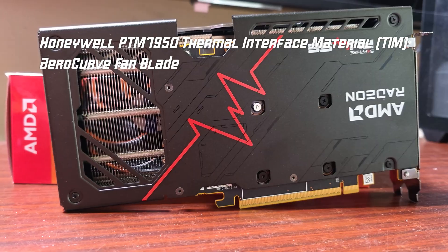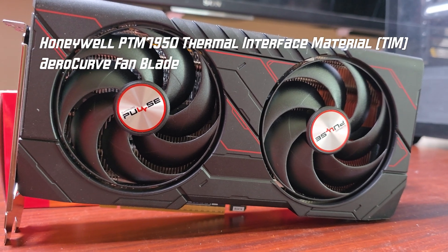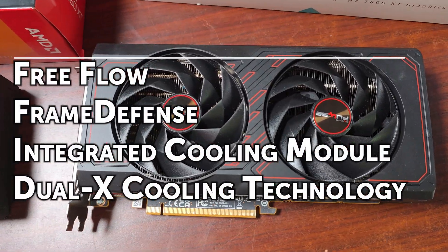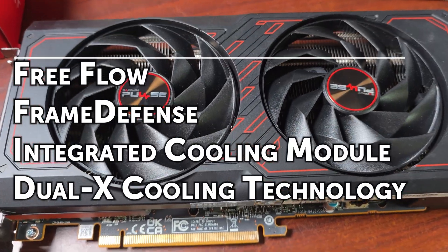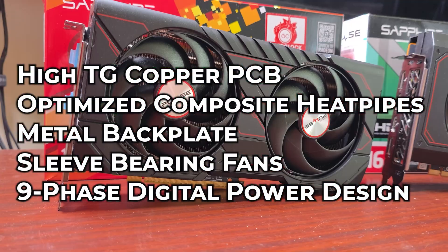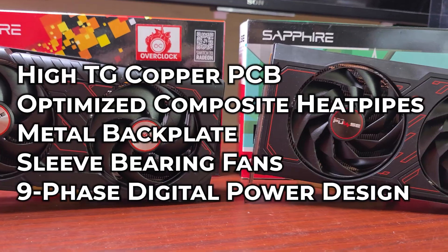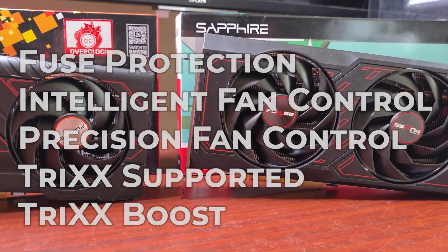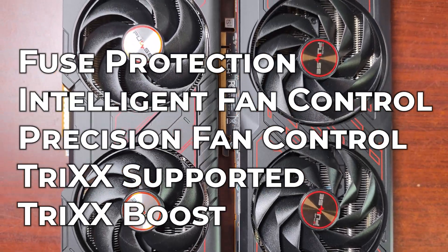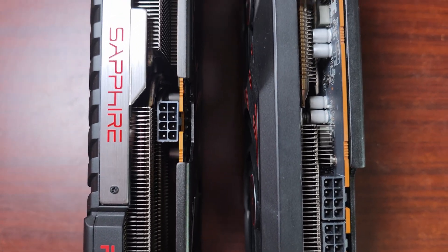The cooler features Honeywell PTM7950 thermal interface material on the core and overall heatsink. It has arrow curve fan blades, free-flow frame defense, integrated cooling module, Dual-X cooling technology, hyper-T copper PCB with 10 layers of 2-ounce copper, optimized copper heat pipes, metal backplate, sleeve bearing fans, nine-phase digital power design, fuse protection, and intelligent precision fan control.